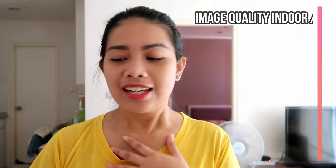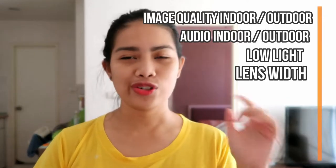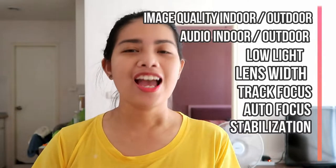I already wrote all the things that we're going to test with the Canon G7X Mark II — it's just the basic ones. We're going to test the image quality, the audio, the low light, the lens width, the track focus, the autofocus, the stabilization, and the zoom. To make this possible, I'm going to compare the Canon G7X Mark II with my old camera, the Canon EOS M10. This camera has been with me for three years already, and it really served me well, but the problem is the stabilization, and the autofocus is a little bit okay.